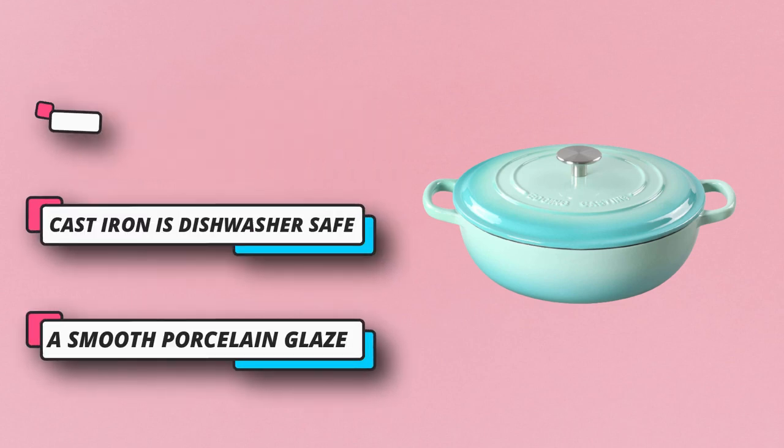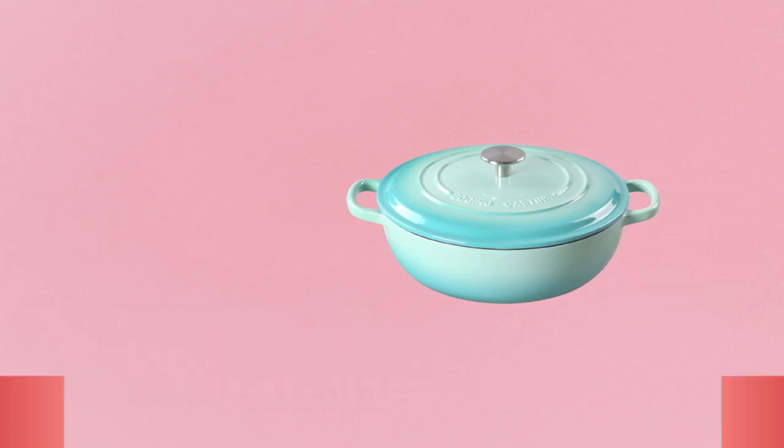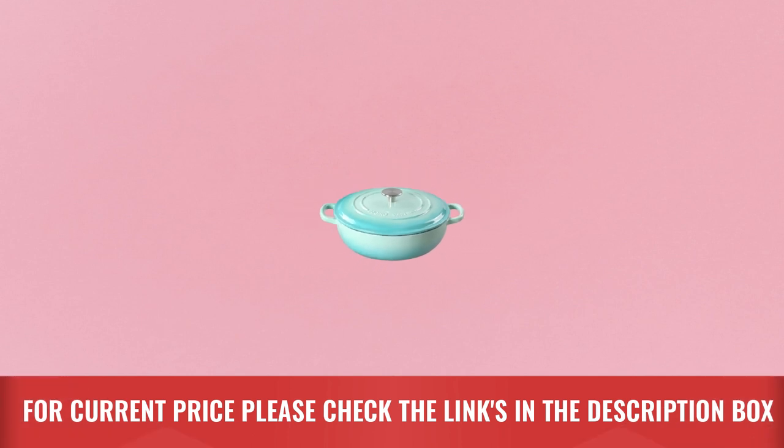This results in all the benefits of cast iron, like superior heat retention and even heat distribution, without the downsides. For current price, please check the links in the description box.